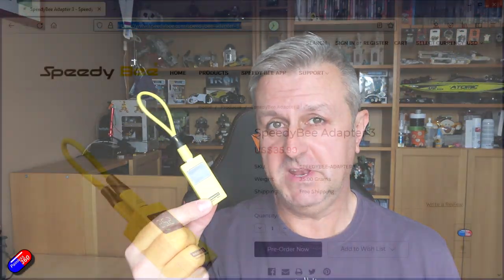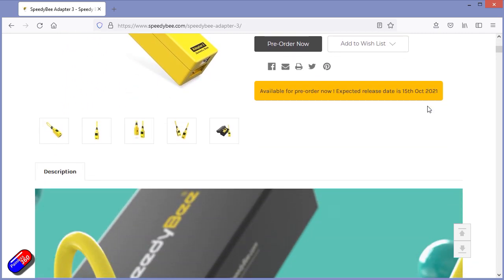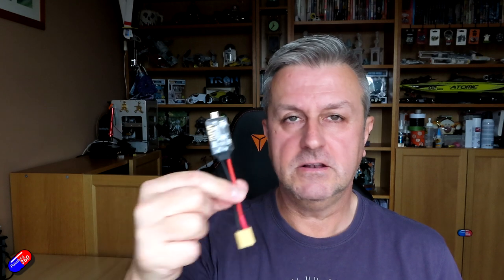Hello and welcome to the video. This is a quick look at a brand new product from Speedybee — the Speedybee Adapter, version 3. For those of you who have been watching this channel for a long time, you've seen me look at the original, very first adapter. It still lives on my bench and gets used occasionally. It had a little micro USB connector, you powered it from a small battery, plugged it into your flight controller and away you went.